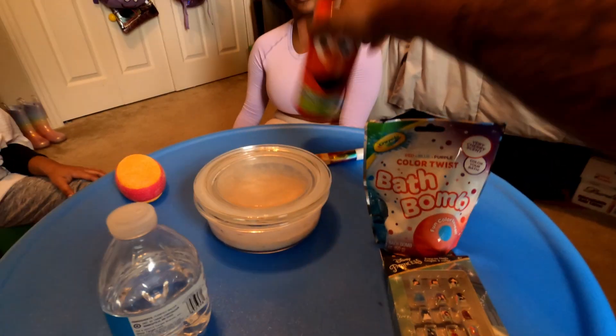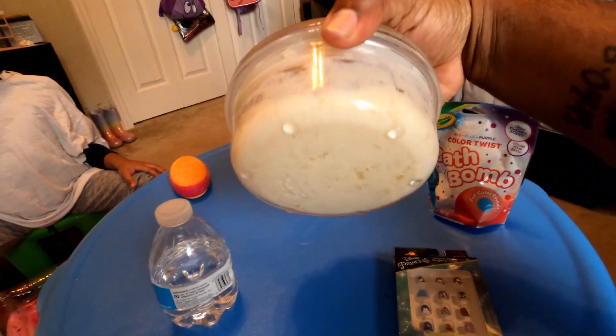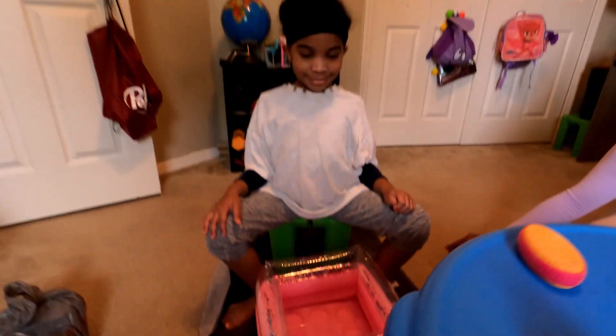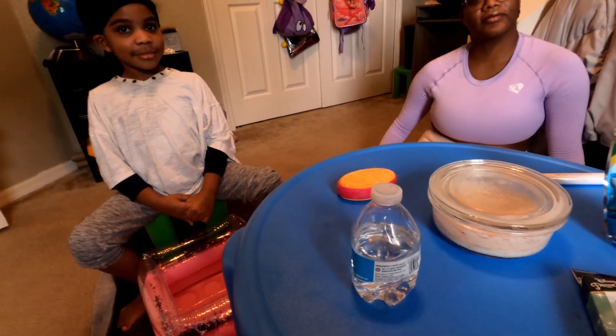All right, let's get started. This is everything we have so far: we have our nails, a bath bomb for her feet, her face mask — again bananas, yogurt, and honey — her little foot bath, a feet scrubber to make those feet look pretty, and some fingernail polish.